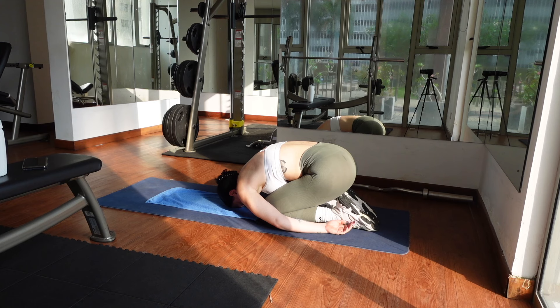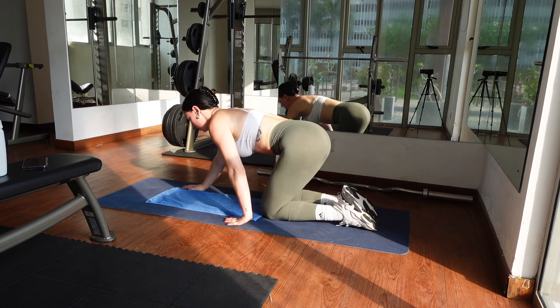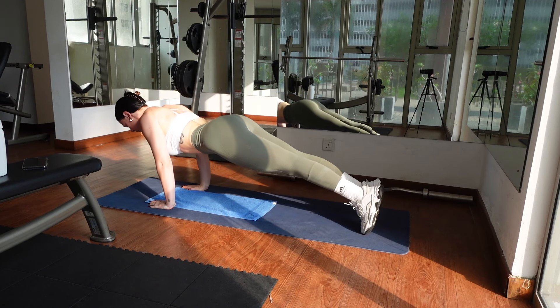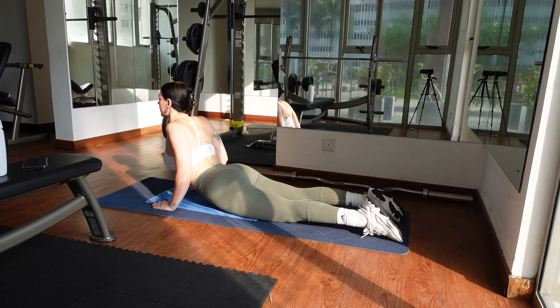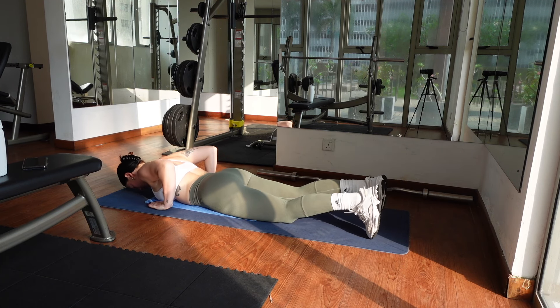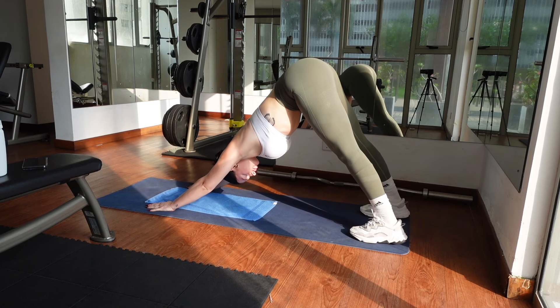When you're ready, press into your hands and push up into a high plank. With your core engaged and your elbows tucked into your body, slowly and with control lower down to your belly. Press into your hands and tops of your feet, melt your hips into the mat as you lift your chest for upward facing dog. Release back down and make your way to downward dog for a few deep breaths to reset.